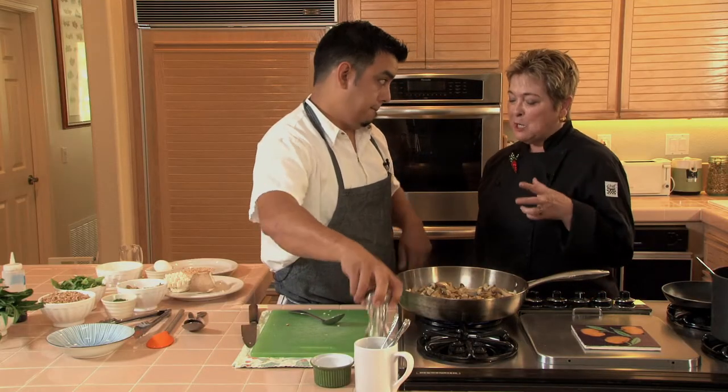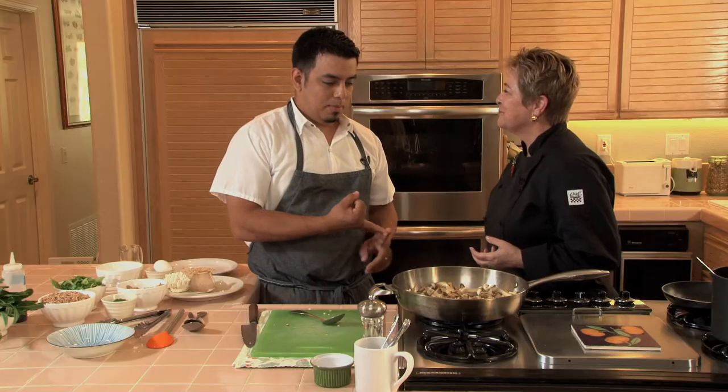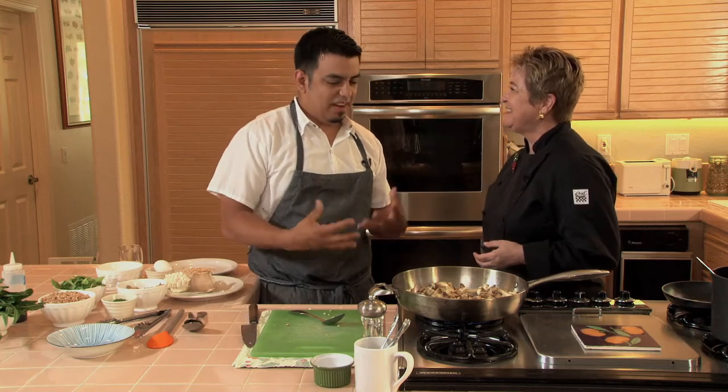I kind of think of mushrooms in a dish like this as your meat sauce, because they have that umami — the bite, the chewiness of a meat.